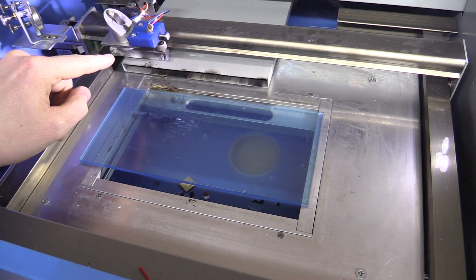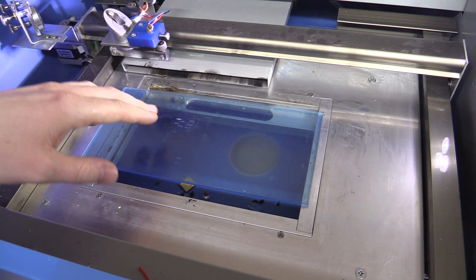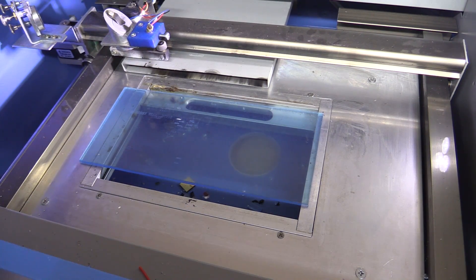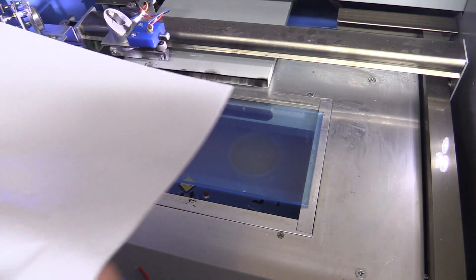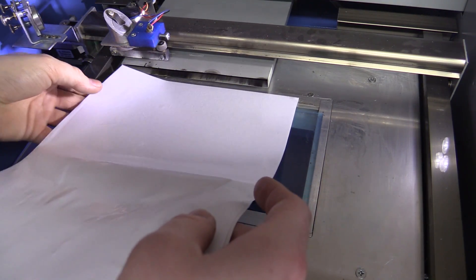Once you've got it nice and wet and all the air bubbles out, you just go and cut it with a laser and it will make nice sharp edges. It's important to get the correct focal distance from the lens in the laser to make the tiniest point as possible. In my case it's about three millimeters from the table, so I just put down a piece of acrylic, which also serves as a backing plate.